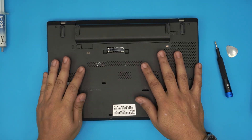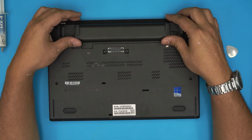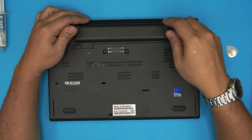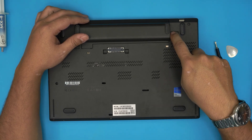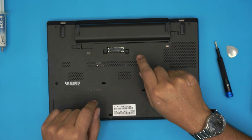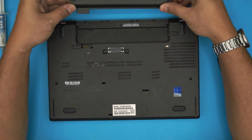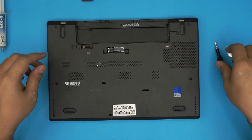First thing — power off the laptop completely. Once the power is off, flip it over and remove the external battery. There are two batteries: one external and one internal. To remove the external battery, slide the trigger to the right side and push it back a little so it stays open, grab this side, push it to one side, and slide it back.